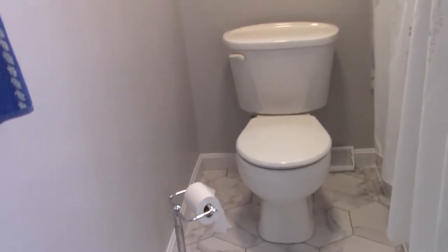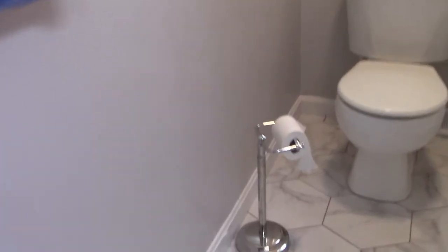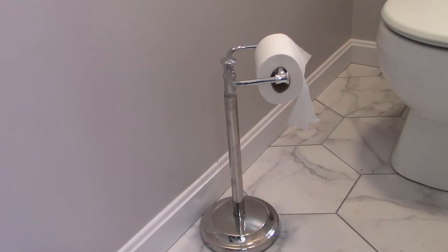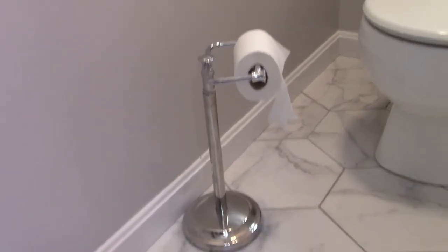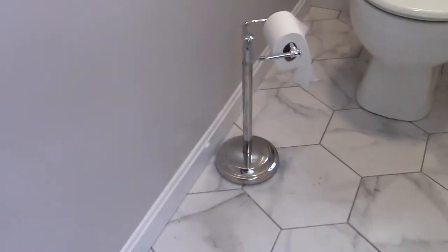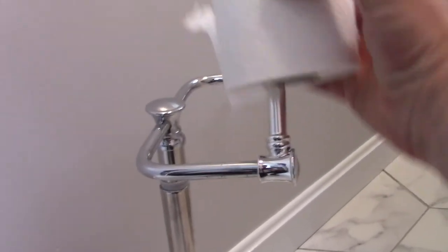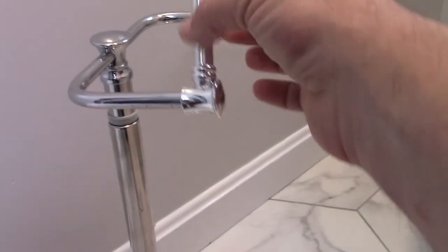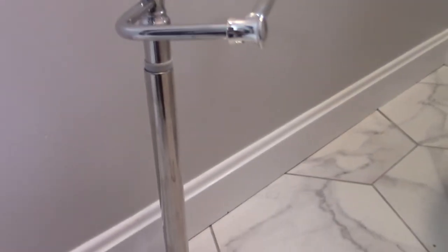After we recently redid this bathroom and it turned out so very nice, we thought let's get one of those fancy freestanding movable toilet paper dispensers on a pedestal. What we've discovered is because this is just a small bathroom, the thing's always in the way. It looks kind of nice but it's all metal except for this part — this part is just cheap plastic. So he's gonna go because he's in the way and it just hasn't worked out.